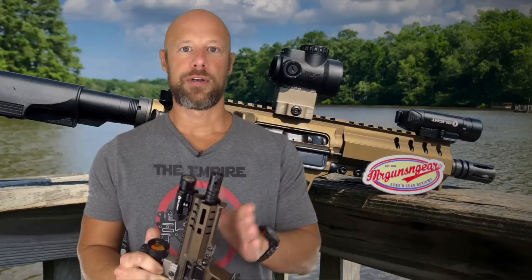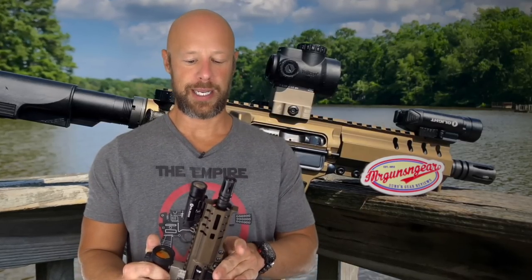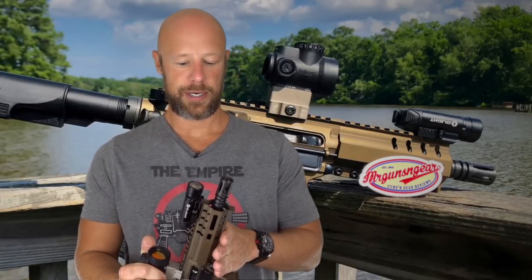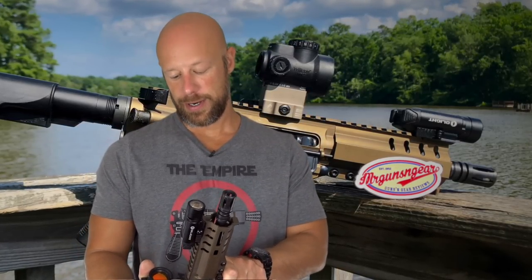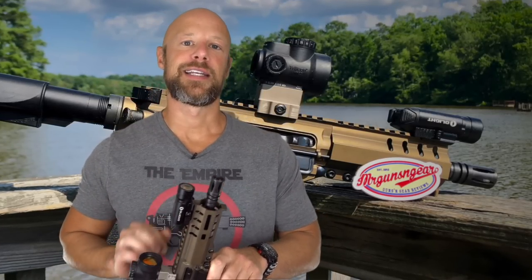What we're going to do first is see what kind of accuracy we can get out of this little pistol setup, because the 5.7 is known for being one of the more accurate pistol rounds on the planet. So let's get into that, let the dogs take a look at it, and then come back inside and get into the details.